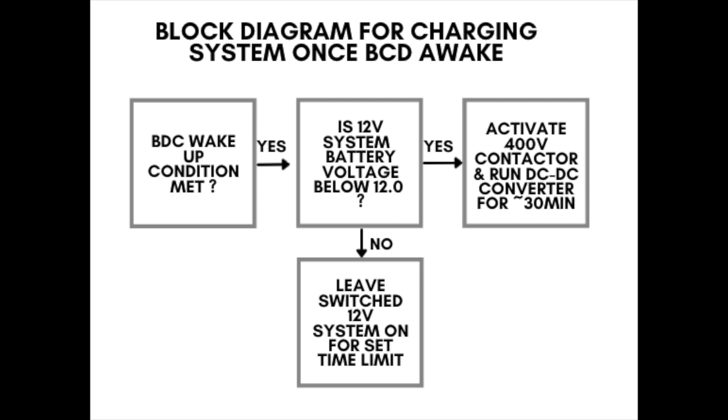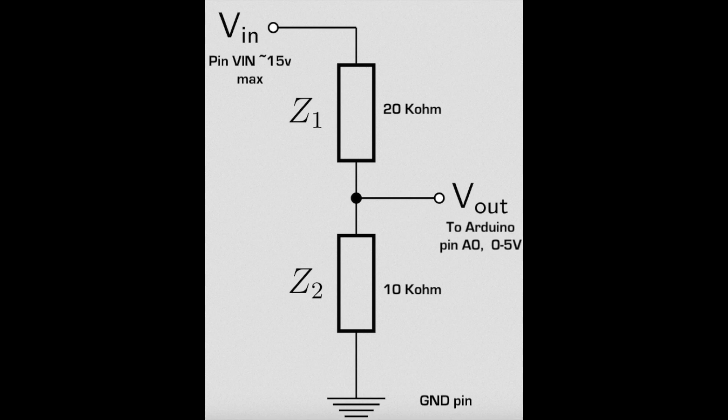If you haven't watched part 1 or 2 of this series, please go back and watch that for the history. The block diagram here shows how the car normally performs, where it wakes up from some event and then during that wake up it will check whether the 12 volt battery is charged or not. And if it's not charged, it will go ahead and start a charging sequence. The issue, of course, is that it has to wake up first.